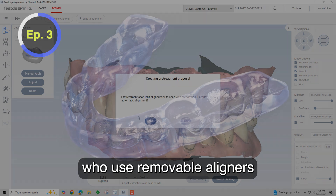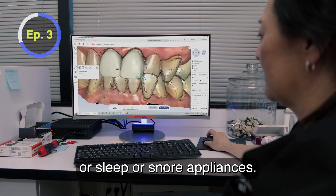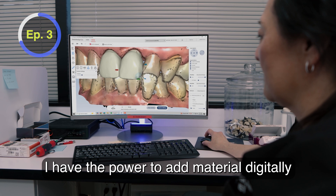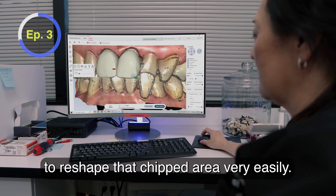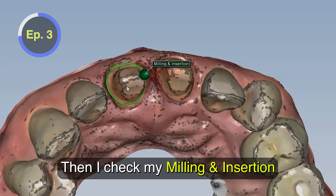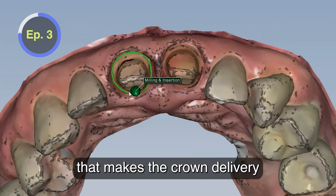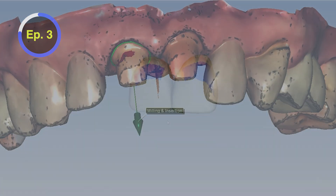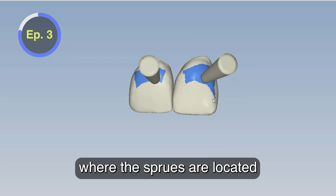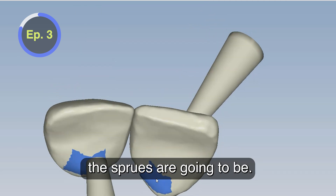It's great for patients who use removable aligners or sleep or snore appliances. I have the power to add material digitally to reshape that chipped area very easily. Then I check my milling insertion to ensure the path of insertion is green, which makes crown delivery much easier for me later. Then I check where the sprues are located, visualizing those blue circles to know where the sprues are going to be.